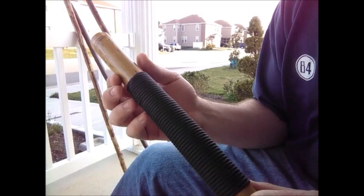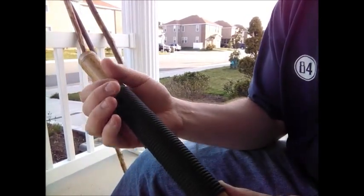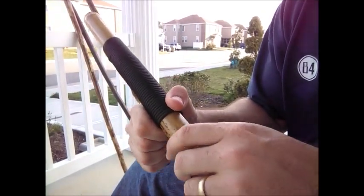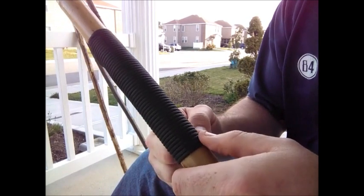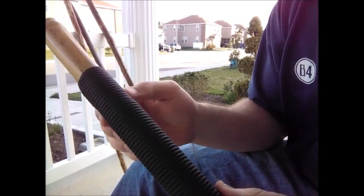You can finish off the top with gaucho knots, or you can make this the hand grip along with Turk's head weaves and whatnot. There's a ton of different things you can do with this — your creativity is the limit.